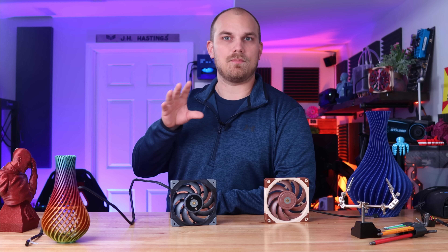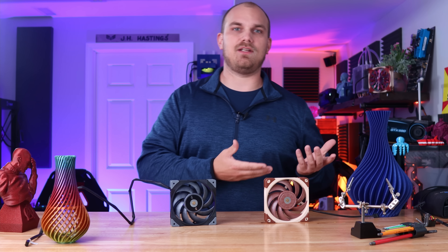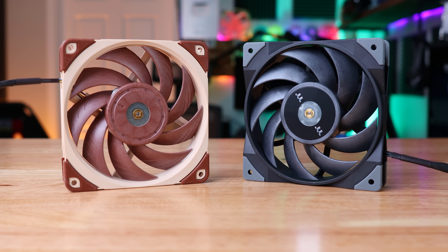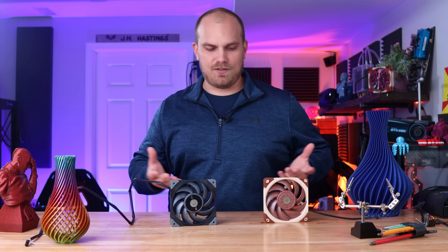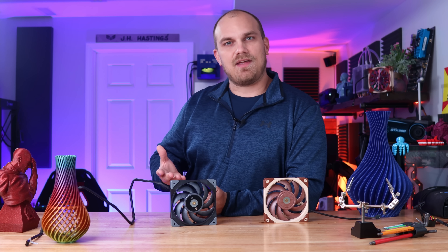In all honesty, I did not plan on making this follow-up video, but after I posted the last video and I was reading through the comments, I just knew it had to be done. The video I'm referring to is the Thermaltake Tough Fan 12 versus the Noctua A12X25, and the idea behind that video was just to test the two out — because obviously this one looks quite a bit like that one — and see how they performed.